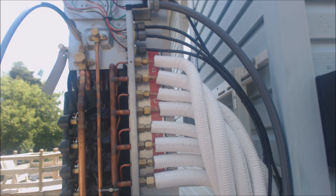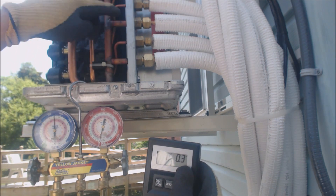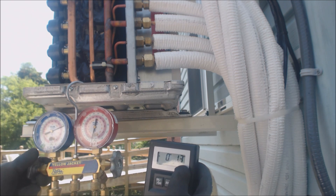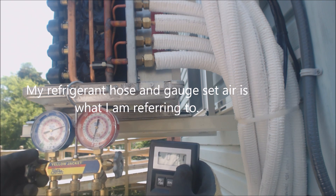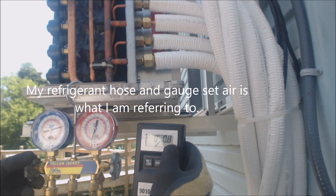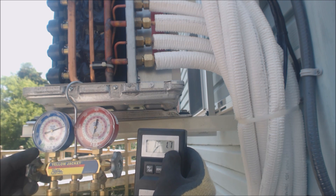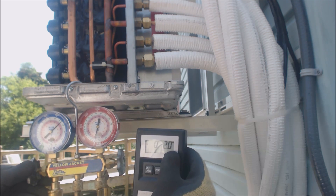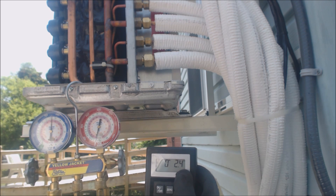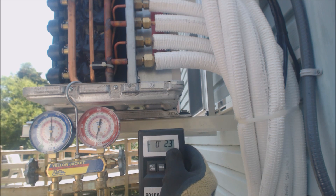All the indoor units are calling. We're going to go ahead and weigh in our refrigerant. We've already let the air out of the lines and we need to weigh in 21 ounces of refrigerant — a little bit at a time. You could also just break the vacuum with the refrigerant you need to add, then turn the unit on and you should be good to go.